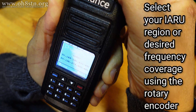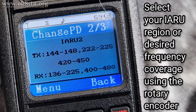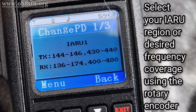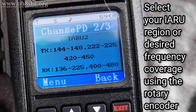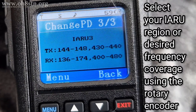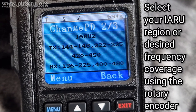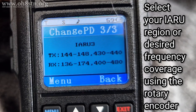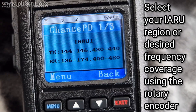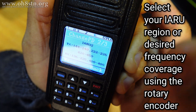Now we have options here. Those options are broken down into International Amateur Radio Union 1, International Amateur Radio Union 2, and International Amateur Radio Union 3. We can cycle through those using the rotary dial on the top of the radio. Once you've found the desired region, go ahead and select it by pushing the Menu button. The radio will immediately restart after that. Now we're going to go ahead and click number 3 for my region, and I'm going to click Menu.